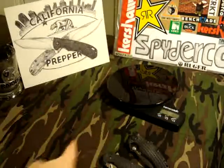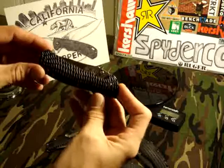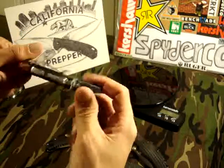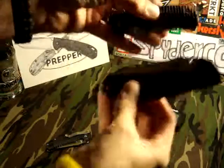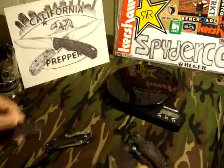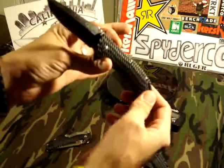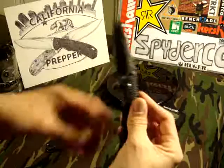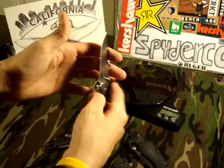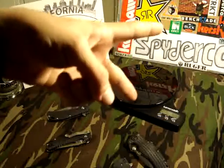That's it guys — this is a review of these little ZT wannabes. Like I said in my last video, I'm starting to like these small knives a lot more than I ever thought I would. That's gonna do it — California Prepper, thanks for watching, I'm out of here.